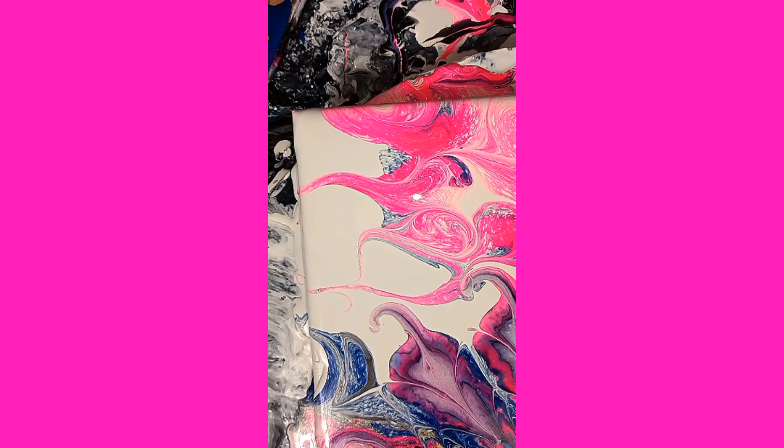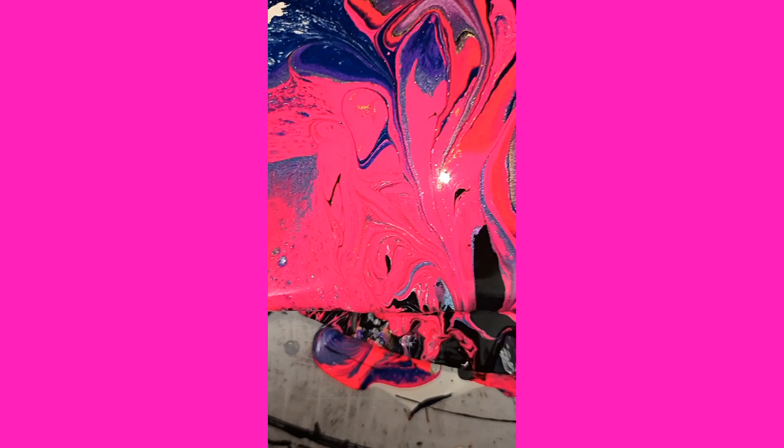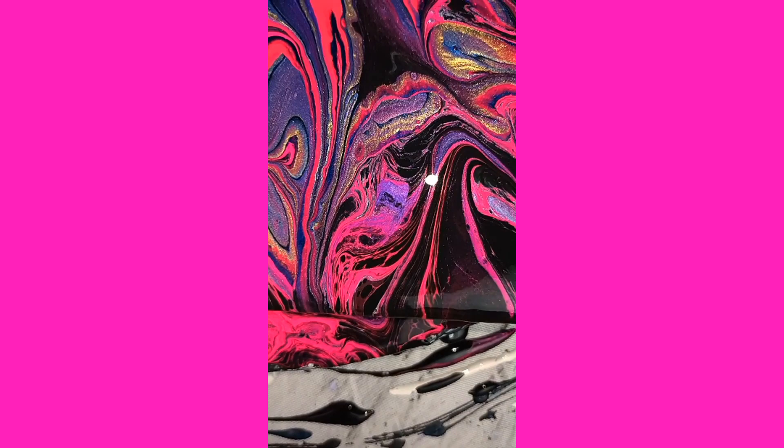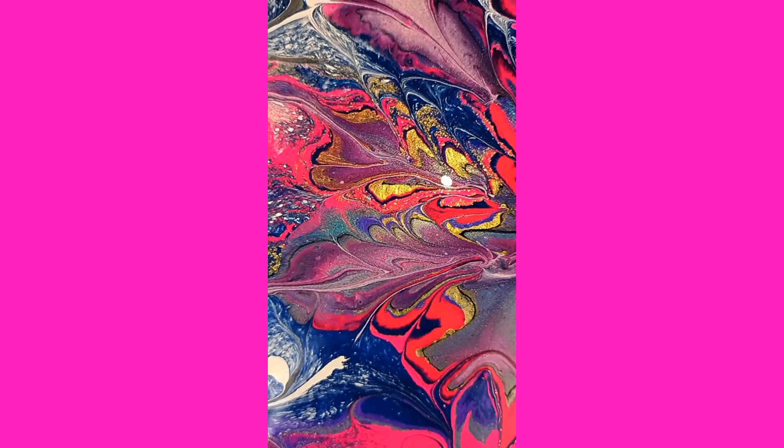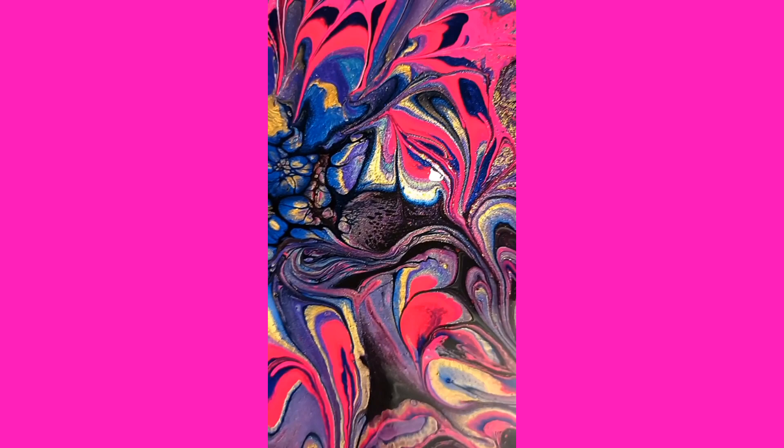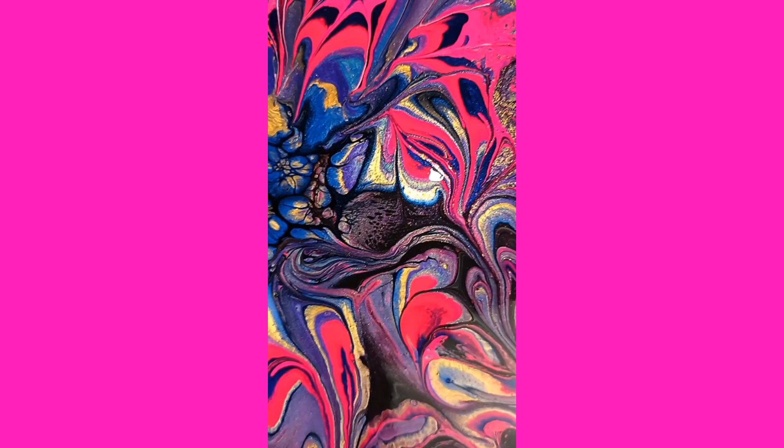All right guys, here she is. I really like it — it's so different that I really like it. I think I saved it — what do you guys think? Let me know in the comments. I think she's kind of cool. I'm pretty happy with it, from the fail that it was before to what it looks like now. I think she turned out pretty cool. It was a Dutch pour bloom.